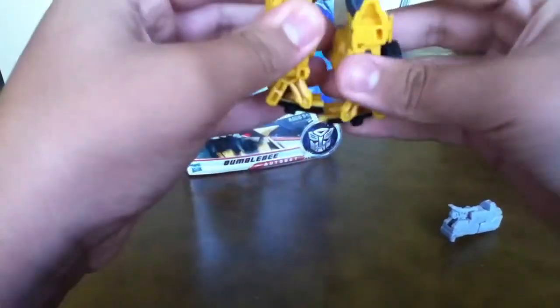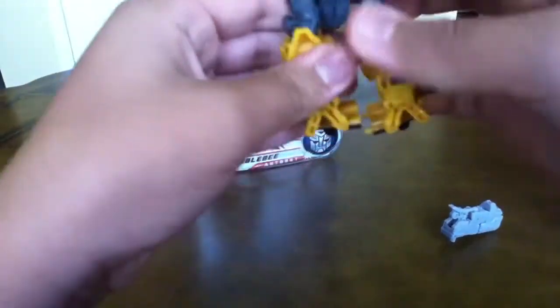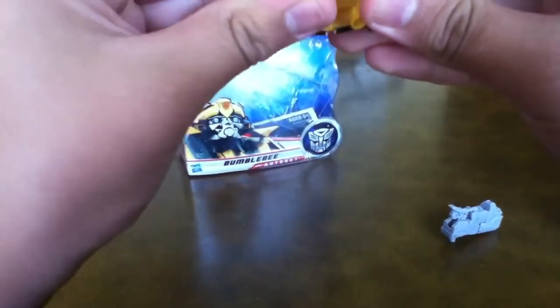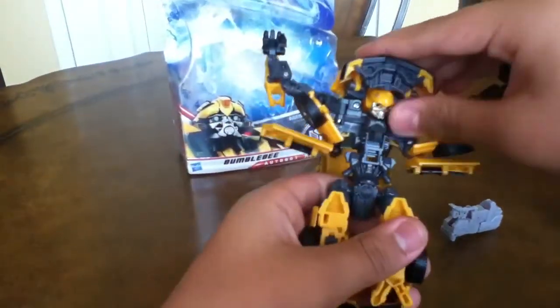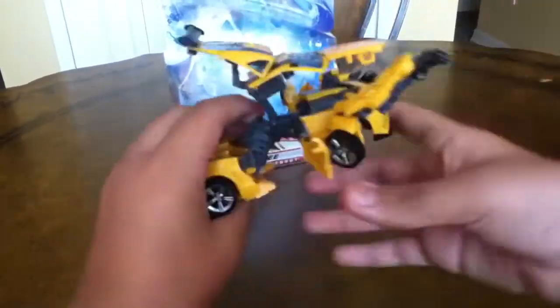And for some parents: if your kid wants a Bumblebee that they could transform — like if they have a lot of Bumblebees that can't transform — then try to get this one, because this guy is actually easy. Easy, easy.